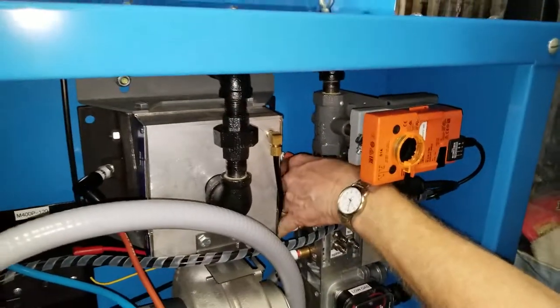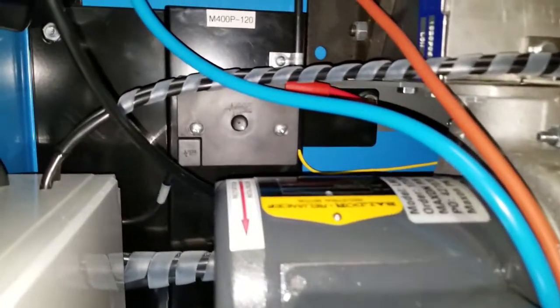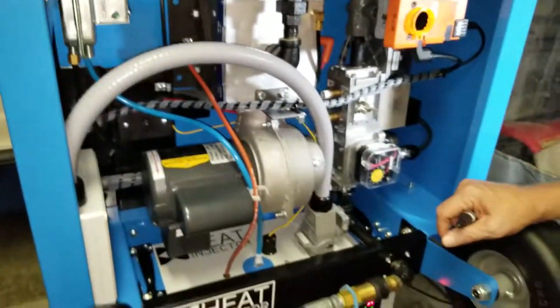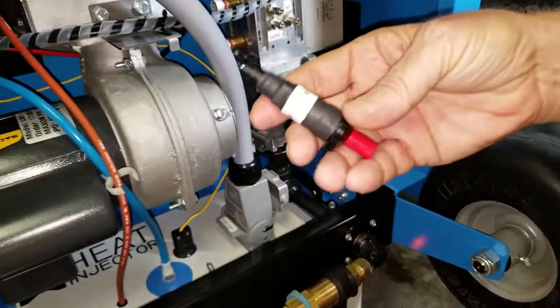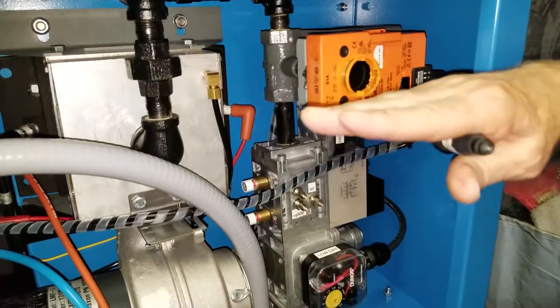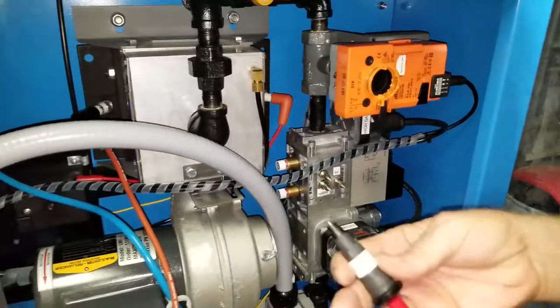Let us know and we'll be able to get you another high voltage transformer so we can get this thing replaced and back into normal working position. But that's a good way to start it with the manual piezo. Make sure you push this button, give it a little bit more gas than normal, and it'll get the right air and fuel ratio to ignite.